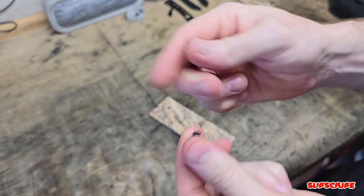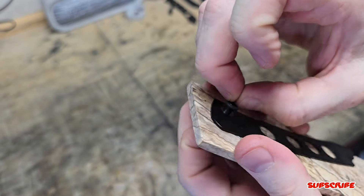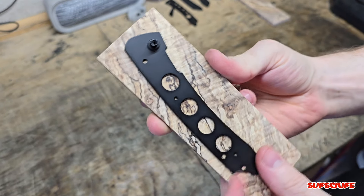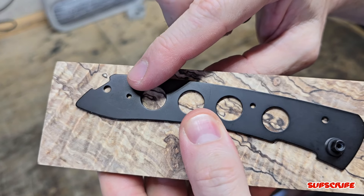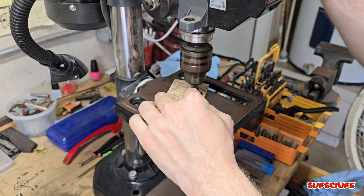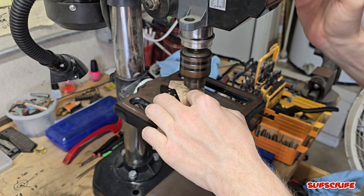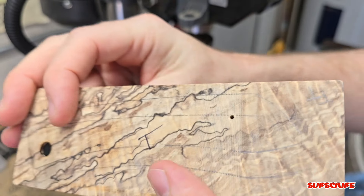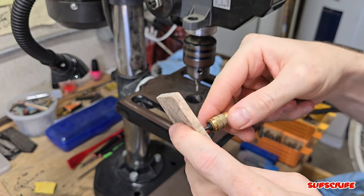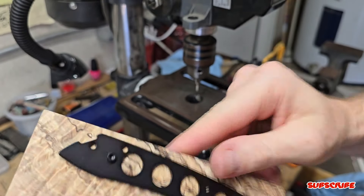I'm going to use the pivot pin and a rubber ring to hold the pivot pin onto the new material and the liner so it doesn't fall out. That way I can position the liner where I need it while drilling out the holes for the scale screws. I chose a drill bit slightly smaller than the threaded hole in the liner to pinpoint the center, small enough for the screw to thread into the new material and hold the liner in place while I drill out the other hole for the second screw.